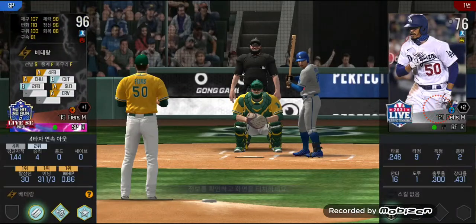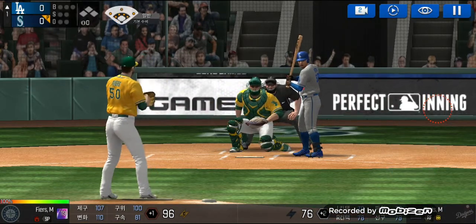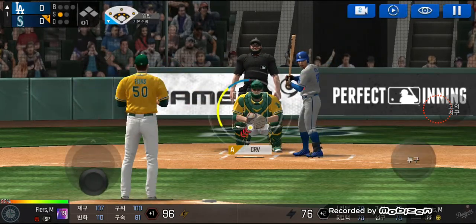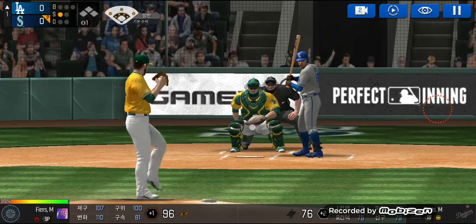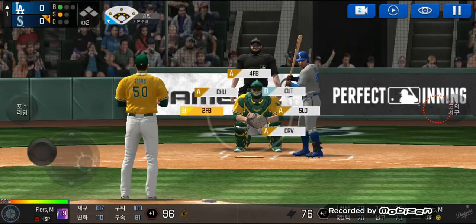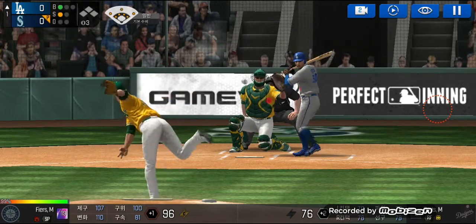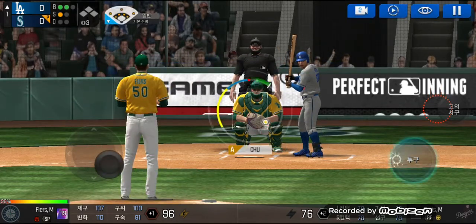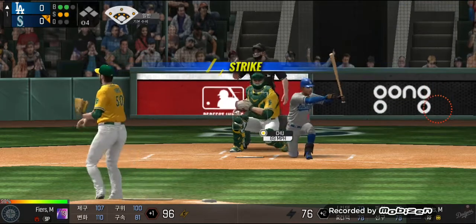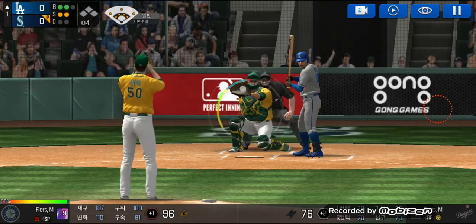The batter's stepping up to the plate. He delivers — that's a strike, strike one. He delivers again, and he just held off on that one, one and one. Here's the wind up and the pitch. Takes the pitch for a ball outside, two balls and one strike. He's in a full wind up — he couldn't hold up on that swing, two balls two strikes. He's in a full wind up.